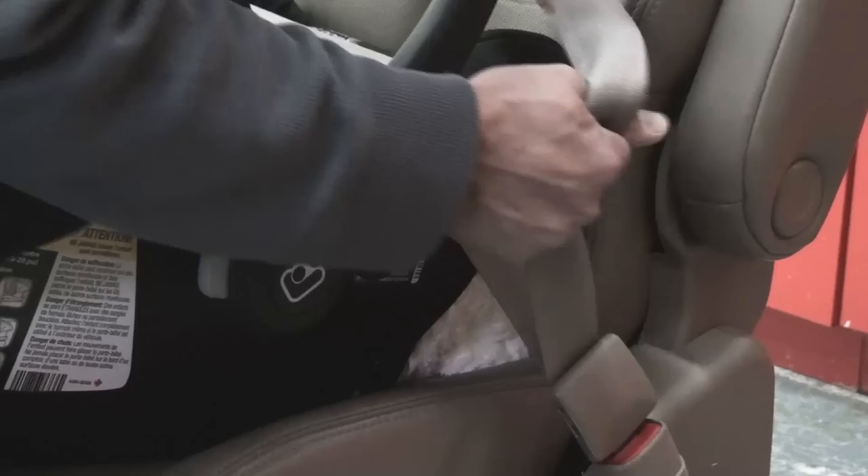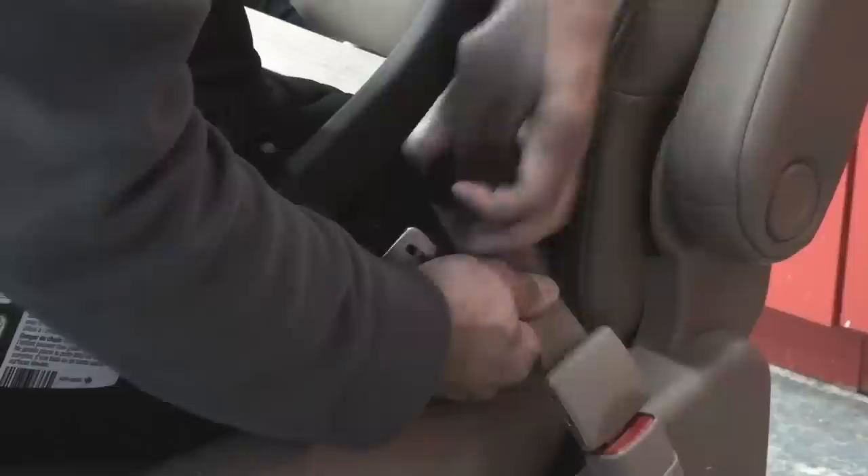Step 5. If your car's seat belt does not have a locking system, you may need to use a locking clip.